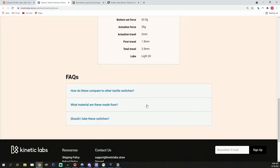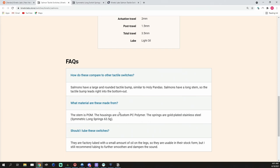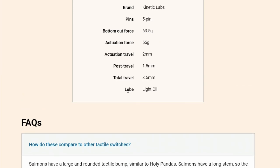Their FAQ section explains these are factory lubed to the legs only. However, when I opened up my Salmons I found lube basically everywhere — it was an oily, pretty light lube but it was pretty much everywhere. They lubed the tactile legs and the stem sliders. Would I re-lube these switches? I did, but it was more about spreading the lube evenly and making sure it wasn't in places I didn't want it. It's a 63.5 gram spring.